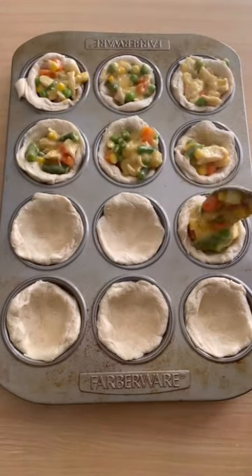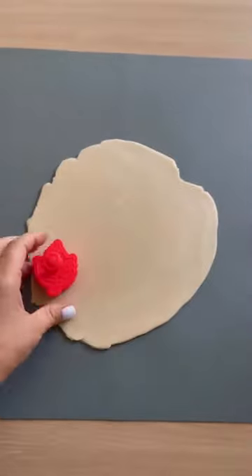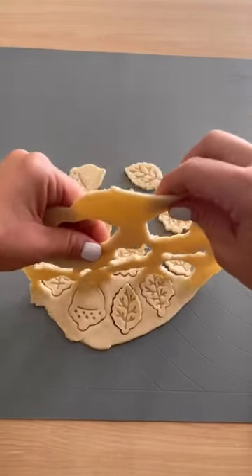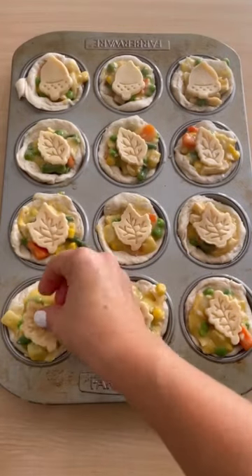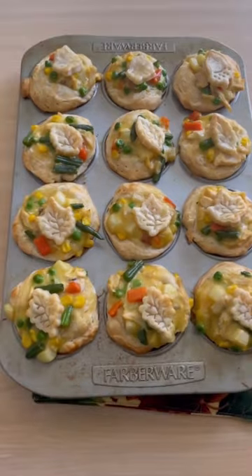Then spoon the mixture into the muffin tins. Roll out the pie crust and press the fall cookie stampers into them — I got these from Amazon and they were so cute. Place them on top of the mini pot pies, add some egg wash to the pie crust, and then bake in the oven for about 20 to 30 minutes or until golden brown.